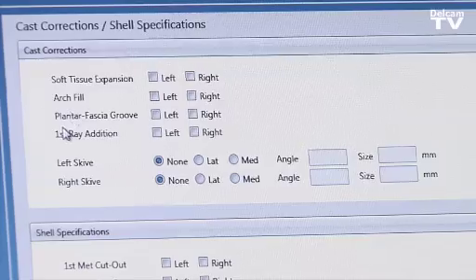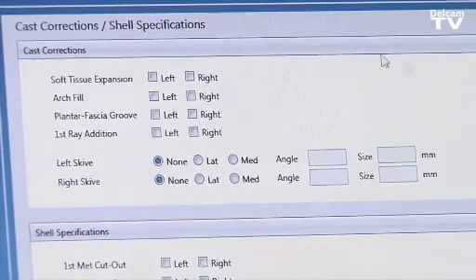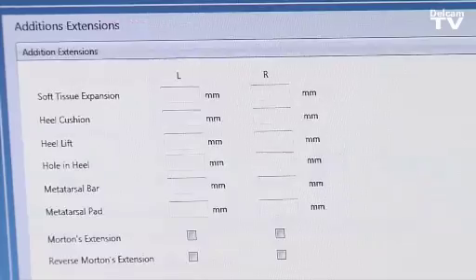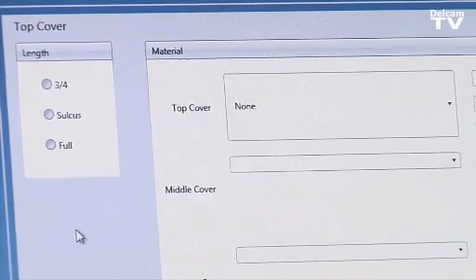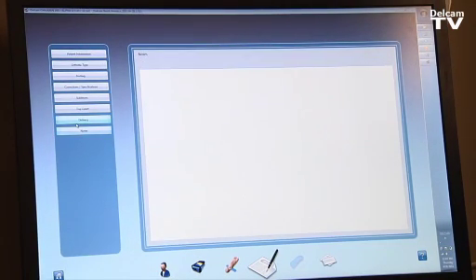The corrections — such as arch fill, plantar fascial groove, or curvy skive — can all be selected by the doctor before the scan is sent to the lab. Additions such as heel cushion or a hole in the heel for a heel spur can also be chosen, along with the top cover preference — full or three-quarters — and the material and thickness. Finally, we enter the delivery date and any additional notes.